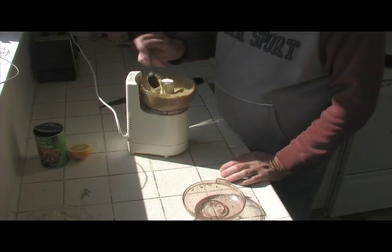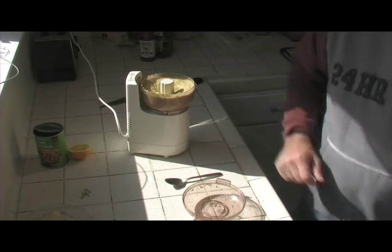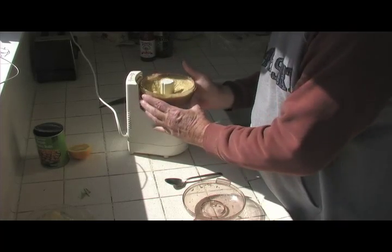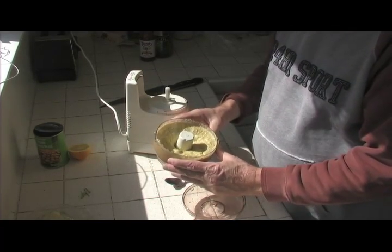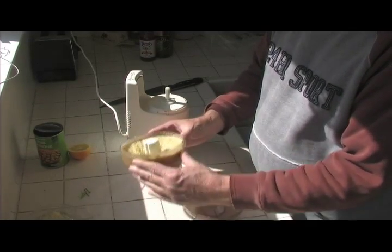That looks like it right there. Tasty! Hope you enjoyed it — a real nice dish, real easy to put together. One can yields quite a bit, so enjoy. Art Russell here. Thanks for watching. If you have any questions, please feel free to email me at arthur.russell@sbcglobal.net. Thank you very much. Have a nice day.